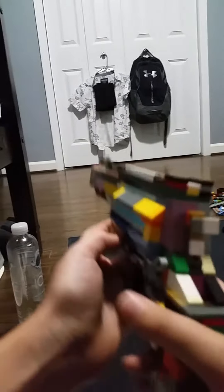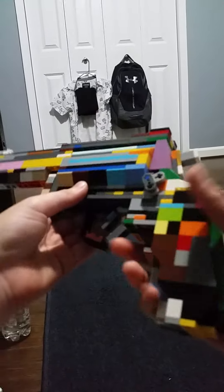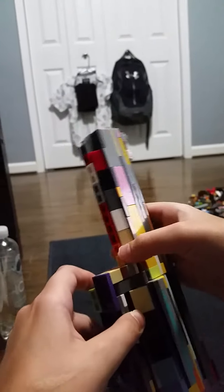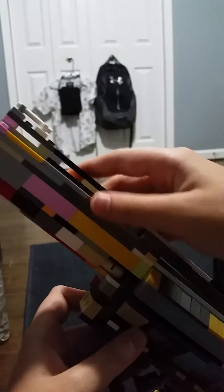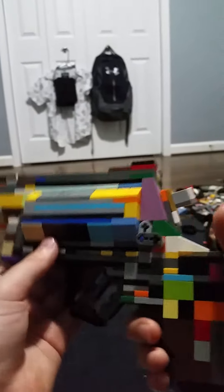This is what it looks like. The grip is 4, then it goes to 3. And then up here, just slopes. There's the hammer, the trigger.